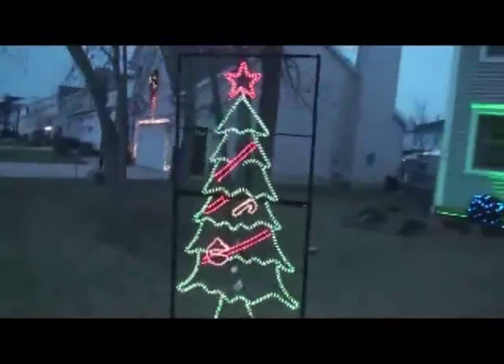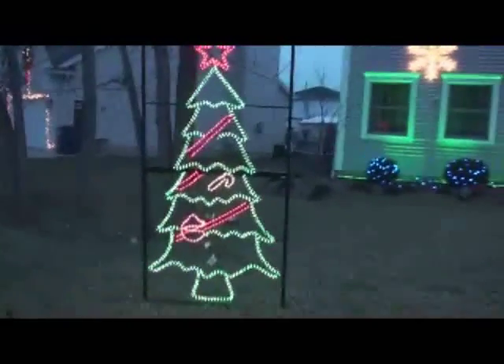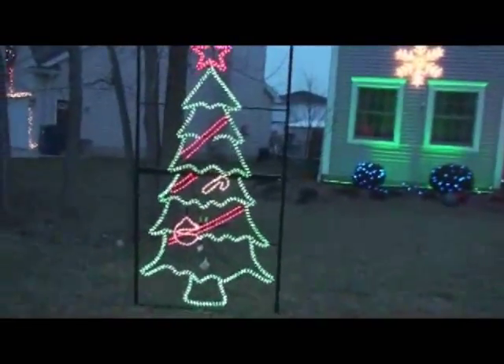Over here we have an eight-foot tall Christmas tree. This is two sections — they are four-foot by four-foot frames and are very easy to install.